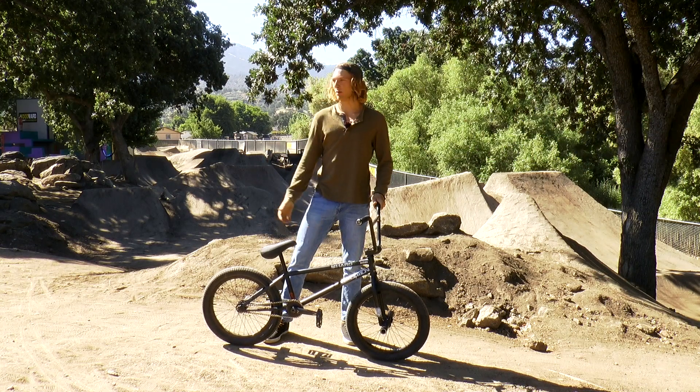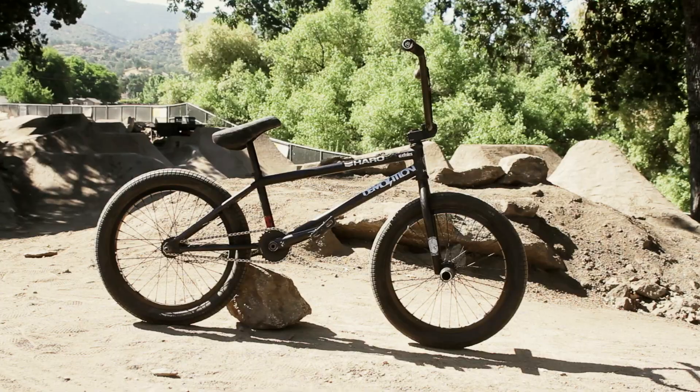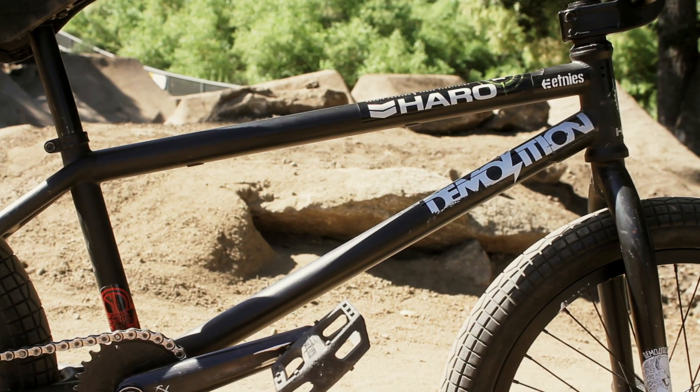What's up? I'm Parker Heath. We're here at Woodward West for Demolition Parts Week, and this is my bike. I run a Haro SD V2 frame, 21 and a quarter top tube.